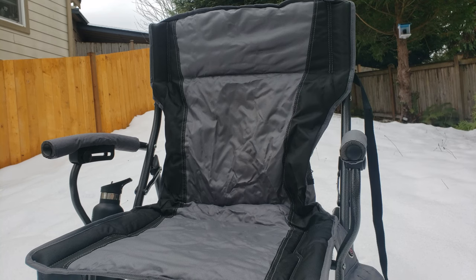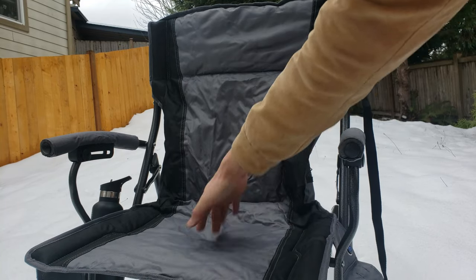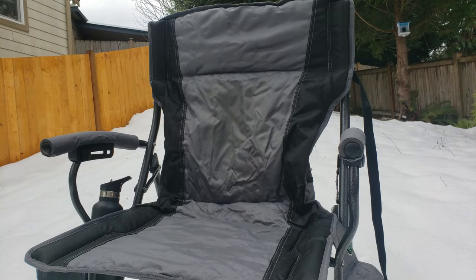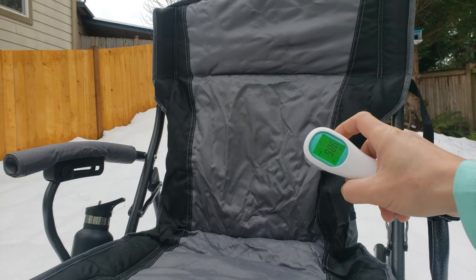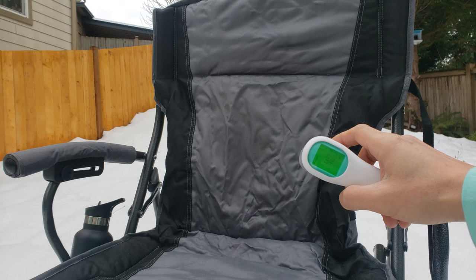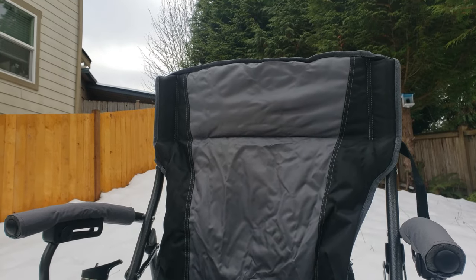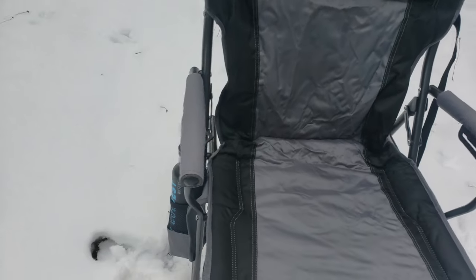Let's go ahead and turn it up a notch to medium, which is blue. As I'm touching the cushion for the seat, it's definitely warm and heating up. Let's turn it to the max, which is the green color, and see if it actually reaches 120°F. After giving the chair plenty of time to heat up, it looks like it's stuck at about 40°F. But we have to keep in mind the ambient temperature out here because it's freezing — I can see my breath and everything. I'm going to have to do another temperature measurement when I'm indoors.